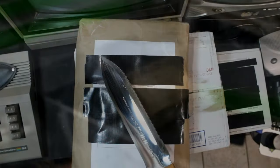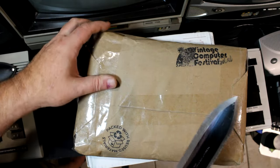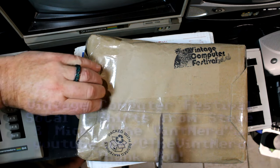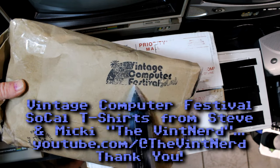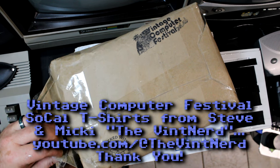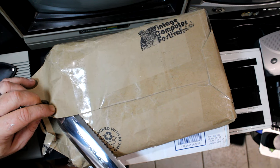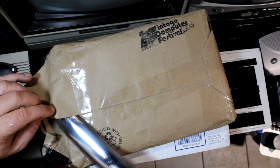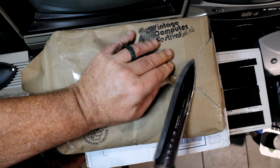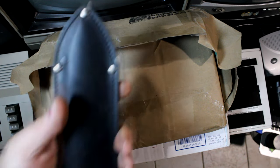I've got my Nisaku gardening knife, and I've got to be really careful with this because I don't want to cut what's inside. Vintage Computer Festival SoCal — this is from Steve, the Event Nerd, thank you very much, sir. I already know what's in here — I think it's some t-shirts — but we're about to find out. I have to be very careful with this. Alright, let's see what we got. Let me sheathe my knife.